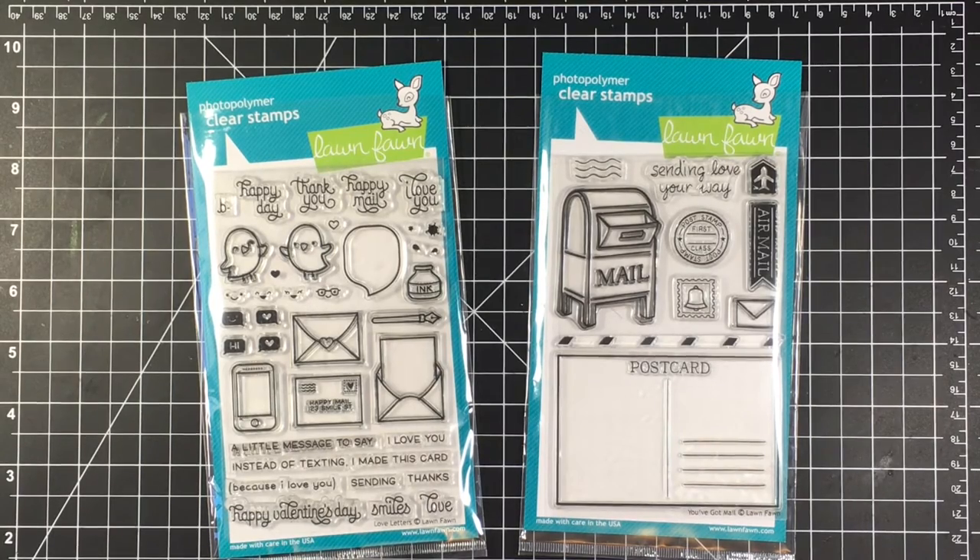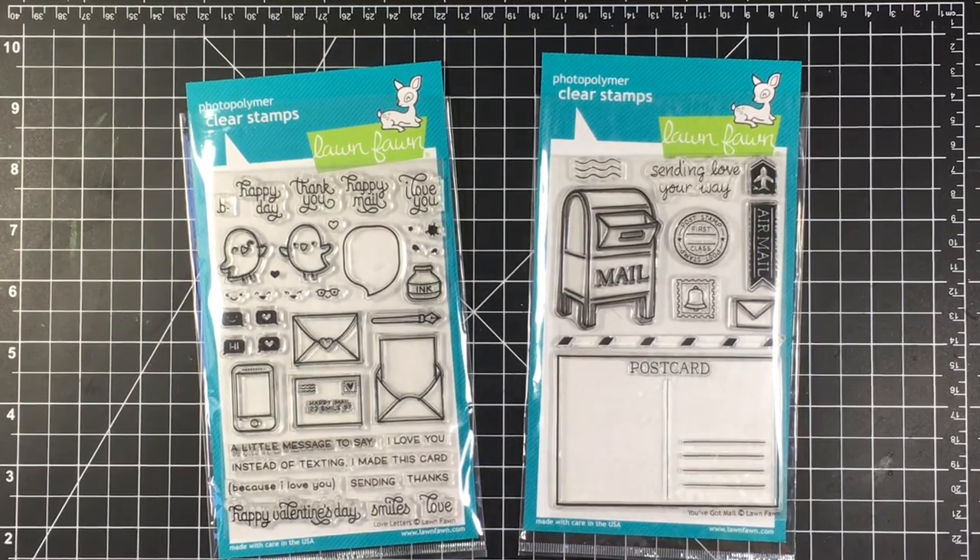Hello everybody, it's Jen. I hope you guys are having a great day. I am going to be making a Valentine's Day card for you today using the new Love Letters stamp set from Lawn Fawn as well as an older set called You've Got Mail, which I bought in order to make some cute cards with this new stamp set.